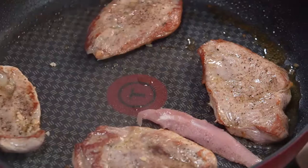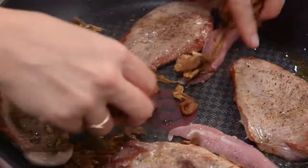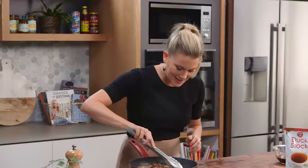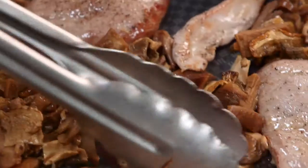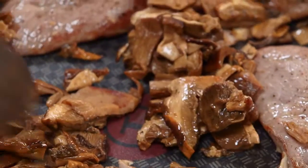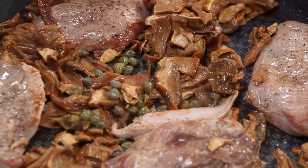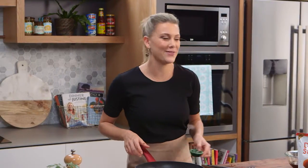Now I'm going to add the tenderloin and the mushroom. These tenderloins need to be turned now — just warm up those mushrooms. Also some capers for some saltiness. There are bold flavours here, and with duck you do need these bold flavours.